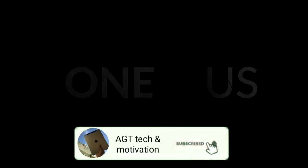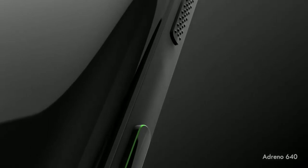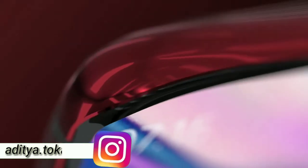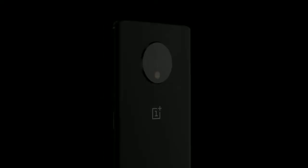Welcome to AGT Tech & Motivation YouTube channel. In today's video I'm going to be discussing everything about the OnePlus 70 and the OnePlus 70 Pro, taking into consideration its specifications, its launch date, its pricing, and basically everything you need to know — and whether you should wait for this smartphone. So without any further ado, let's get started.